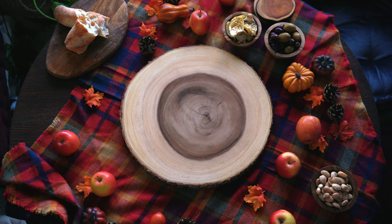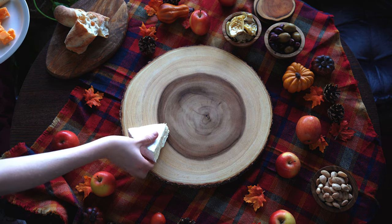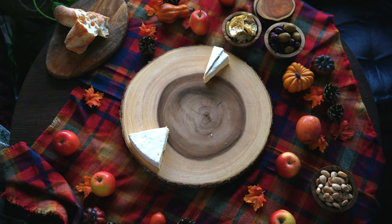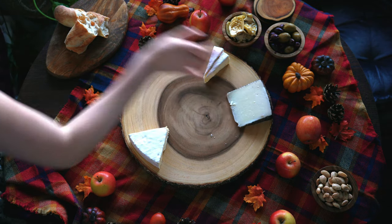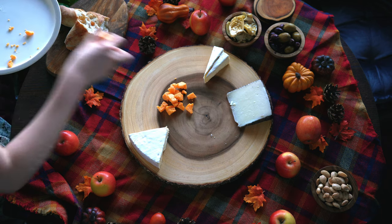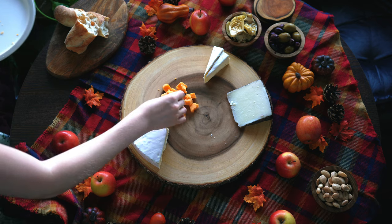To get started, I like to use an assortment of cheeses to kind of anchor the board, and here I'm doing three different varieties. I'm using a few wedges of brie for a soft cheese option, manchego cheese which is a hard cheese from Spain, as well as some good old-fashioned cheddar cheese. You can always slice your cheese, but for a more rustic look I used a fork to break it off the block.